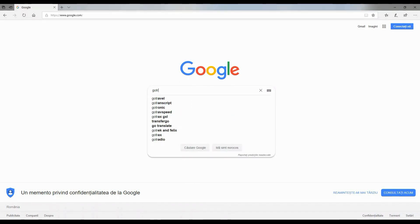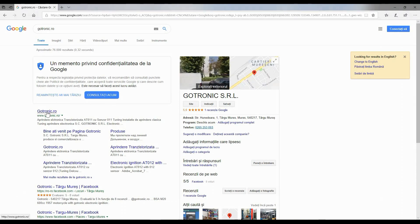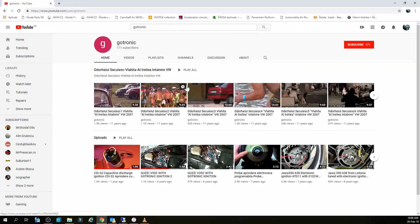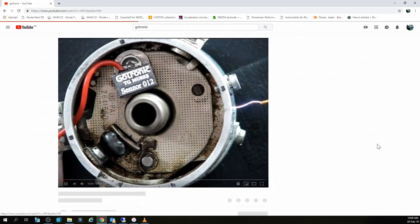I would like to thank Gotronic for sponsoring this video. This product likely needs no introduction, but for those who haven't heard of it, gotronic.ro is the website. I will include in the description of this video a link to their Facebook page and YouTube channel.